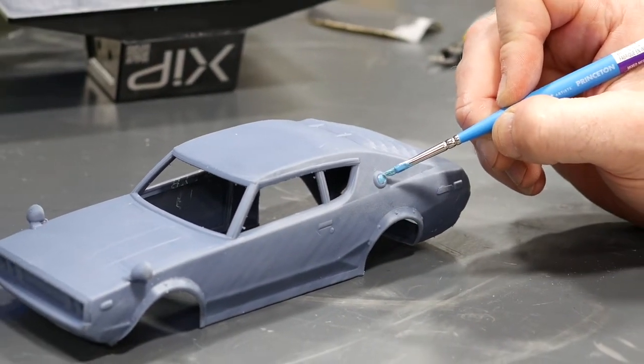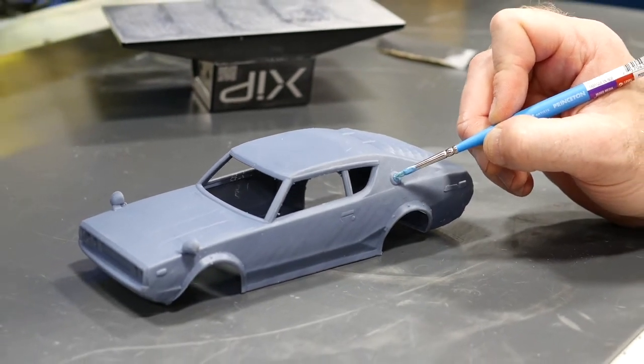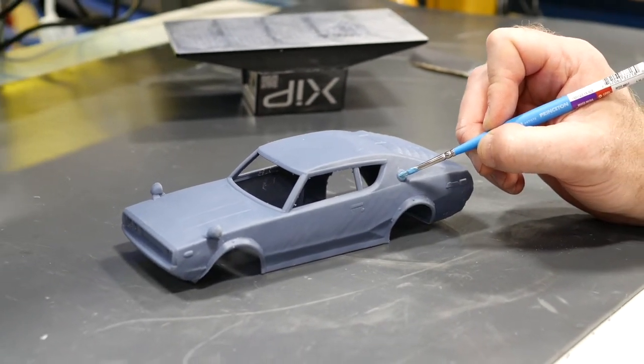Those looking for next level finishes will be glad to know X-Model 15 is suitable for polishing, painting and even plating.